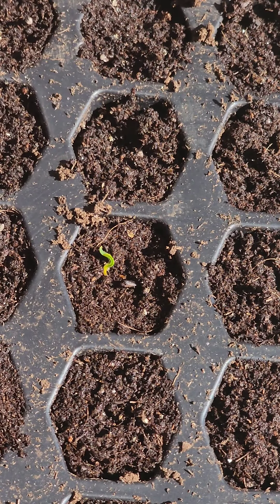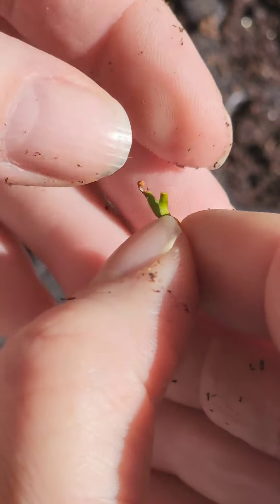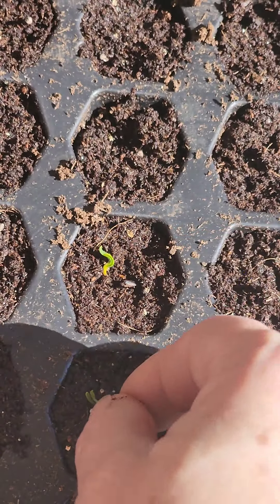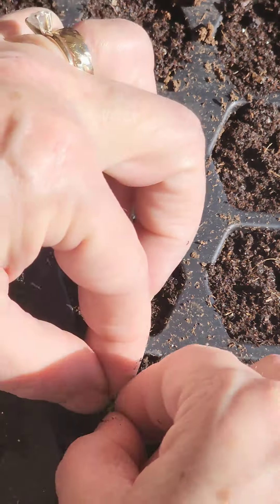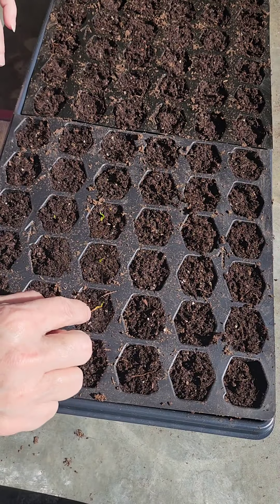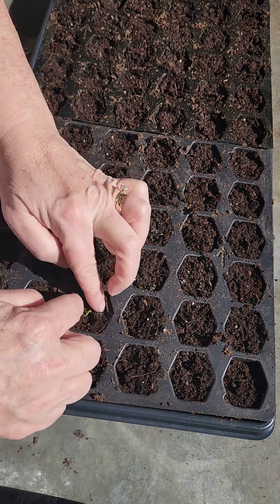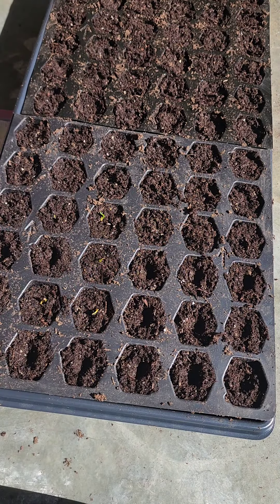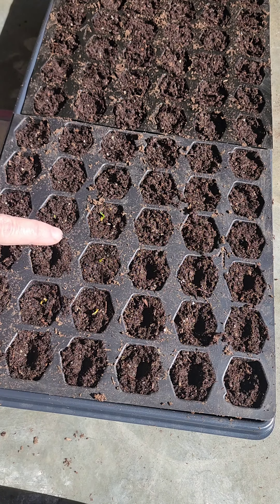Just cover it up — it doesn't matter if you even cover up the whole thing, because the green part will grow up and the roots will grow down. This particular soil I have in here, I just have some regular raised bed mix in the bottom for nutrients, and then the top I have just used a seed starting mix.